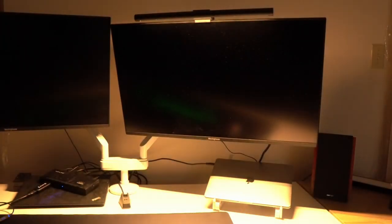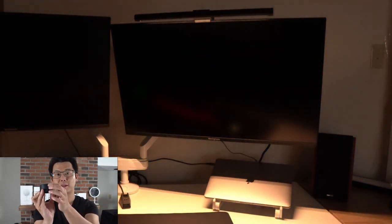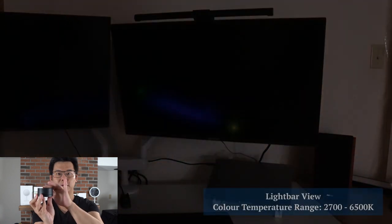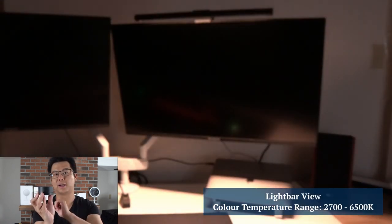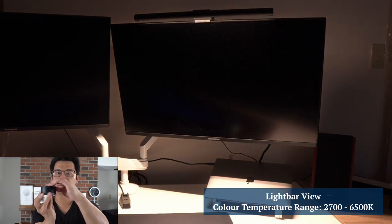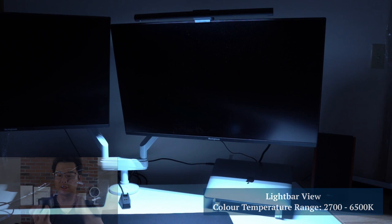Now I want to show you what the light looks like on an actual desk. As I turn the remote, you can see that the brightness of the light is changing. If I hit the remote once it turns the light off, and if I tap it again it turns the light on. If I hold the remote and then rotate it while holding it, it changes the color temperature of the light itself.